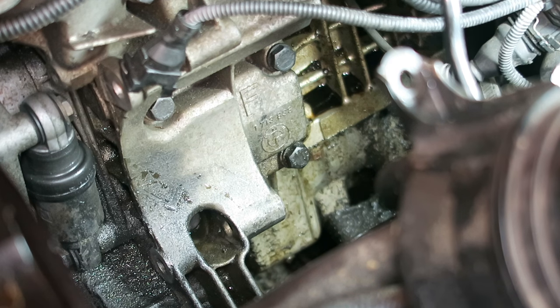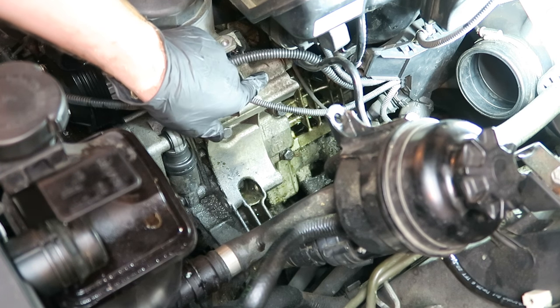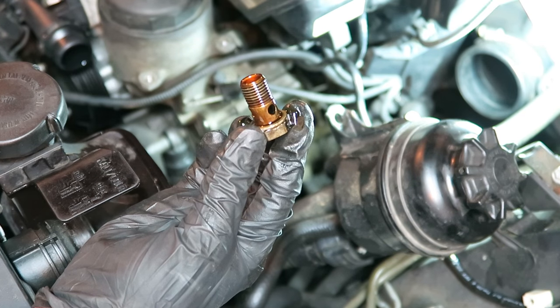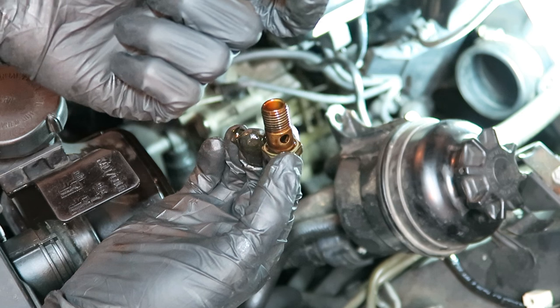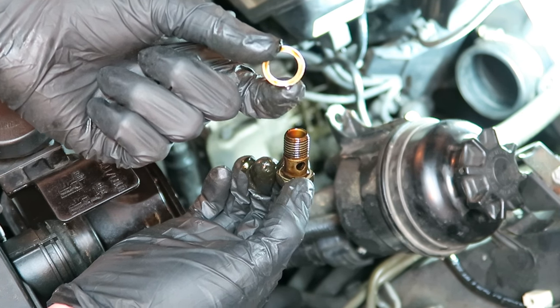Now we can remove the banjo bolt from the back of the oil filter housing, and then we can remove the bolts that actually hold this entire housing onto the side of the block. Tucked away in the back there's a 19mm bolt — that's our banjo bolt, and that's the Vanos oil line that snakes through the intake, underneath the intake manifold and connects to the front of the car. We're going to be replacing that soft Vanos line with the new one. We also have new aluminum crush washers, which is necessary to complete this job so that you don't have a new leak after finishing up.